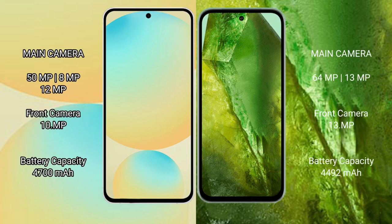The Samsung Galaxy S24 FE has a rear triple camera setup: 50MP plus 8MP plus 12MP, and a 10MP front camera. The Google Pixel 8a has a rear dual camera setup: 64MP plus 13MP, and a 13MP front camera.